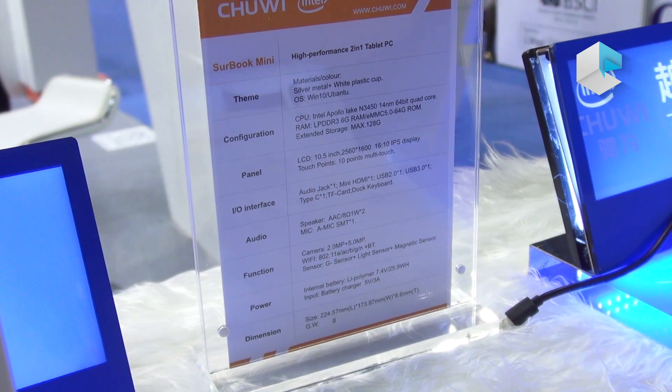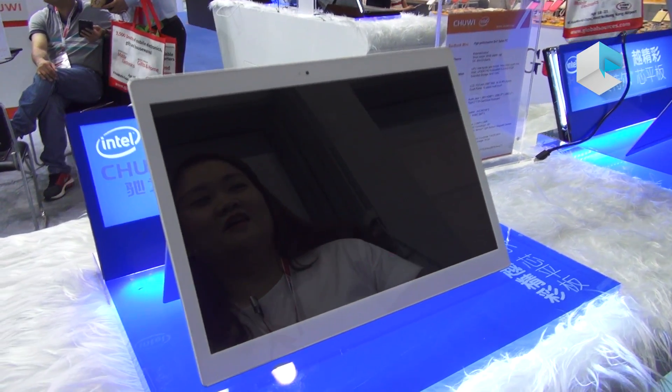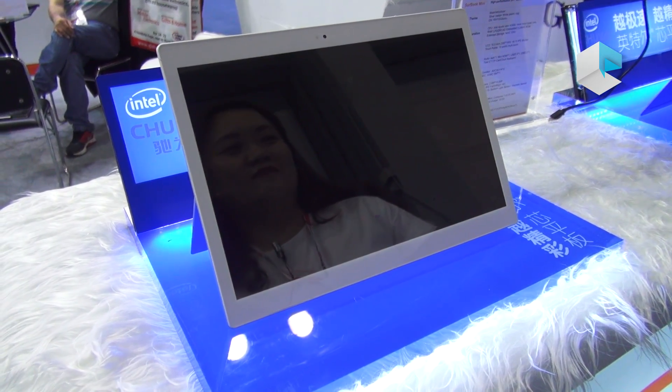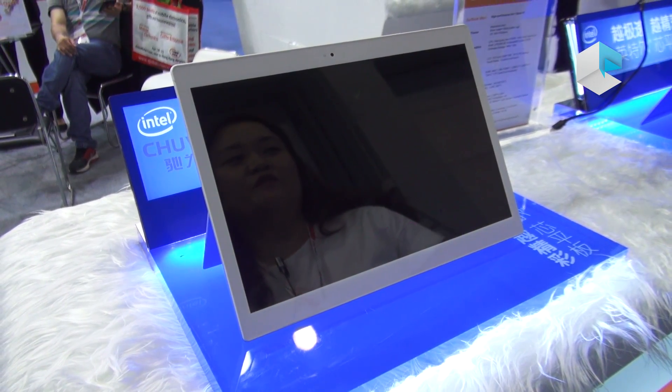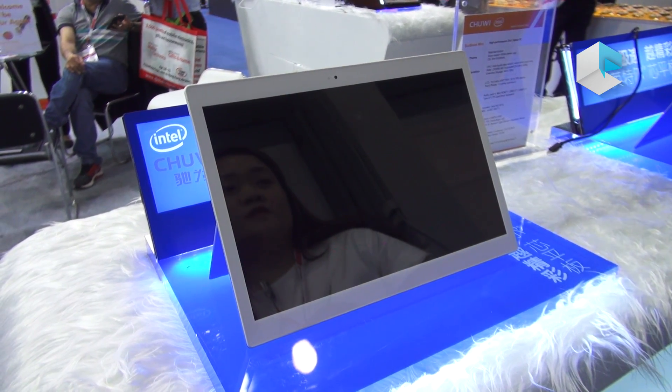The LCD of this one is 10.5-inch. I think it looks smaller at about 9.7-inch. But the resolution of this one is 2560 x 1600.